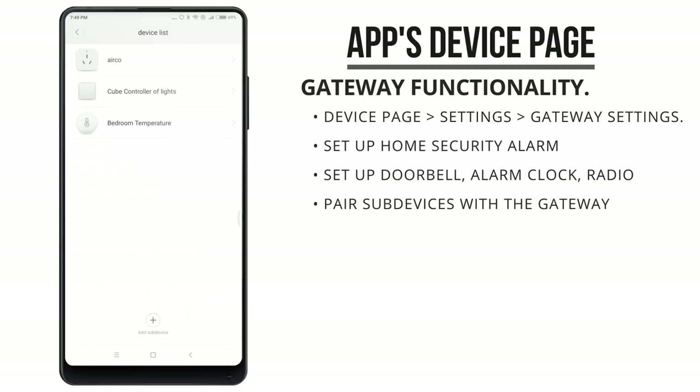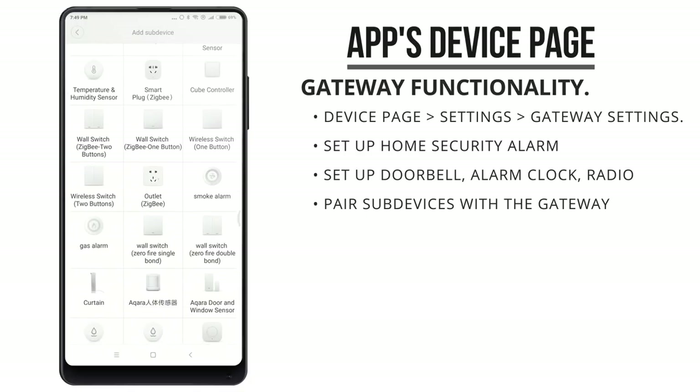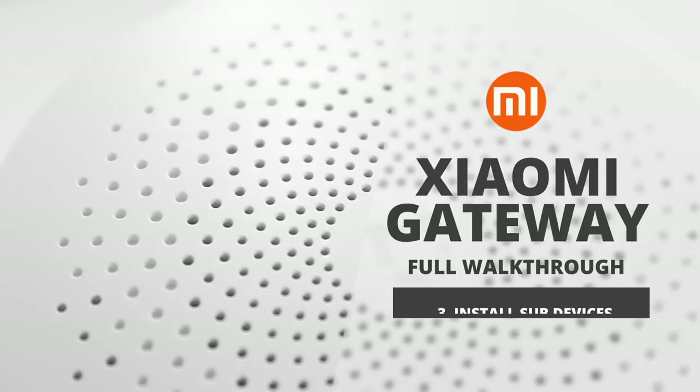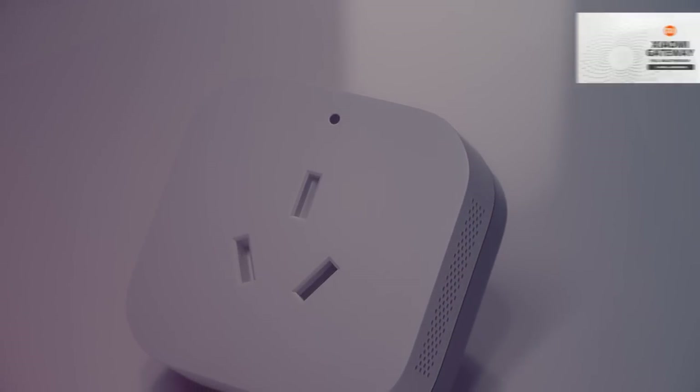Here you can pair a temperature sensor to this gateway that can be used for automation rules. This process is exactly the same as with the other gateway unit that I've done some videos about a little while ago.